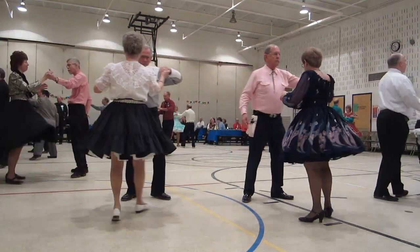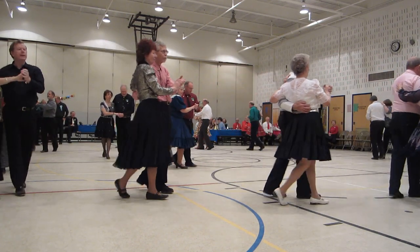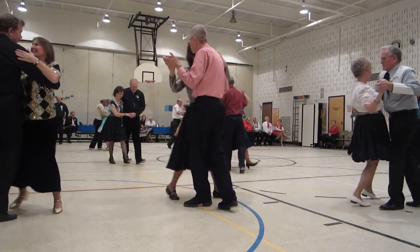Control two. Walk to the semi. Two forward two steps. Hitch six. Two turn two steps. Control two.